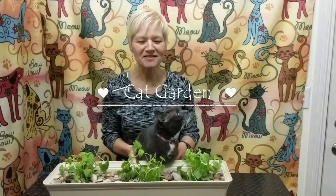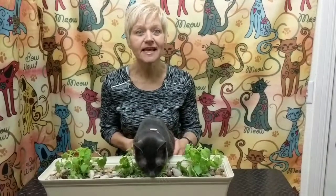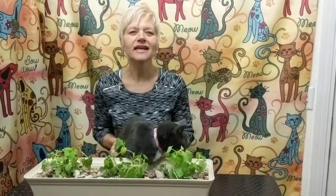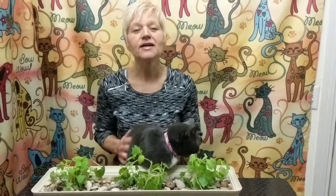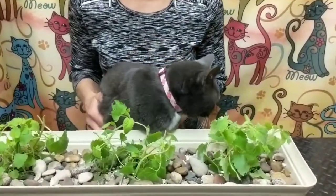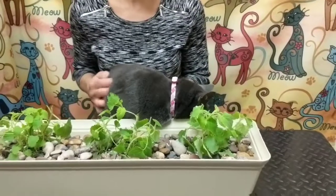Hi, I'm Connie with Mobile POSPA and this is Cashmere. It's springtime, so you may be planting your flower garden or your vegetable garden, but don't forget about your cats. They love to have something fresh to nibble on. You should think about making them their own garden, and if they have their own plants to chew on, they might just leave your other plants alone.